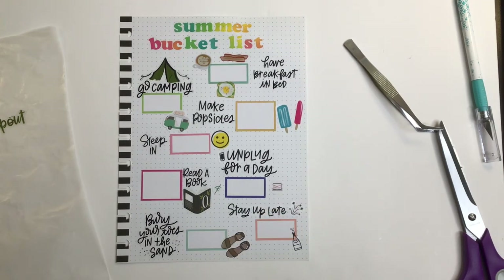Alright, so this is my summer bucket list! If you enjoyed this video please give it a thumbs up — it really helps out — and if you want to see more of my videos please subscribe. Have a wonderful day, bye!